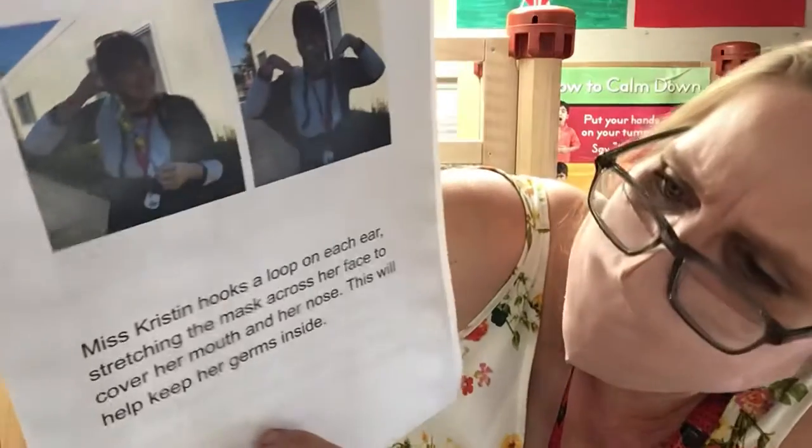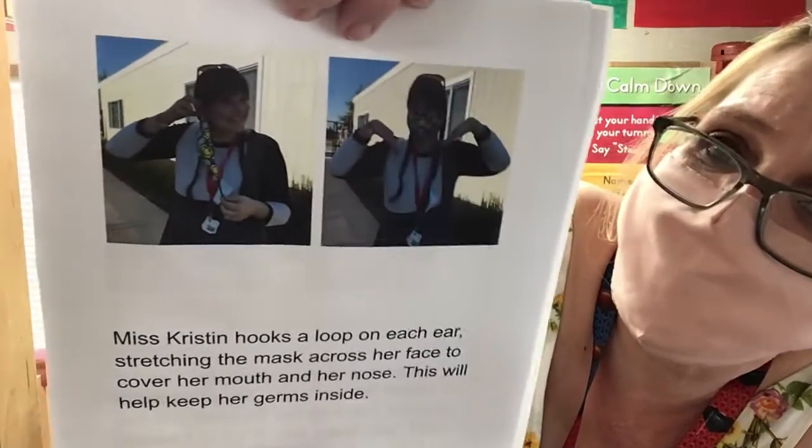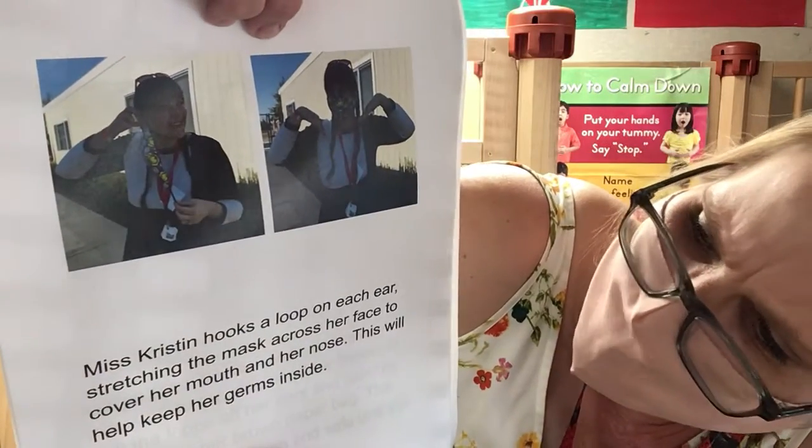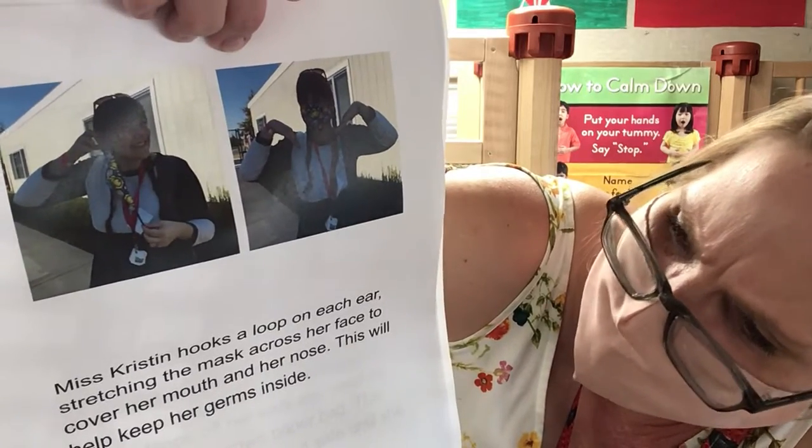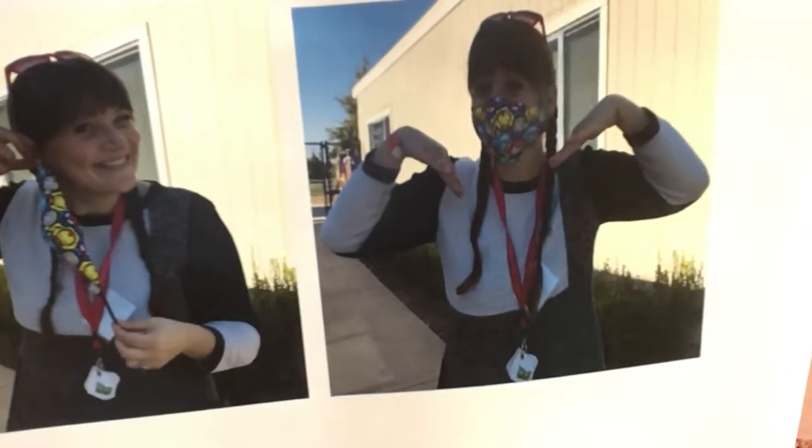Miss Kristen hooks a loop on each ear, stretching the mask across her face to cover her mouth and her nose. This will help keep the germs inside.